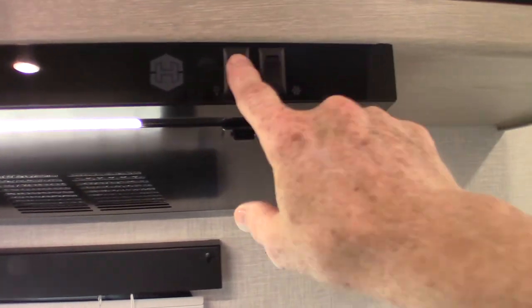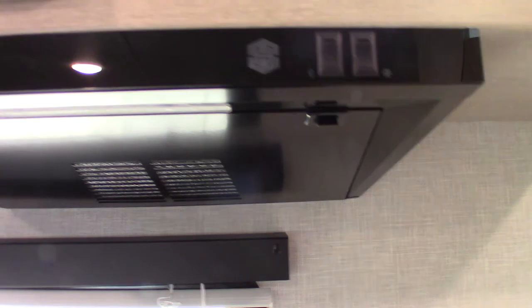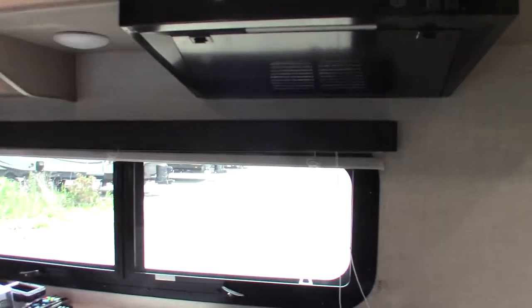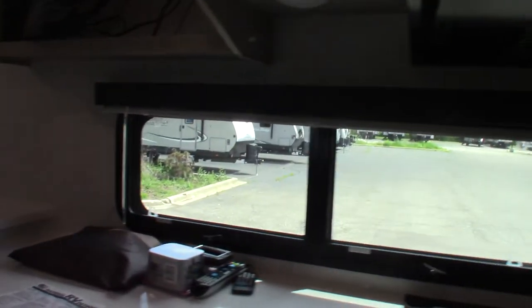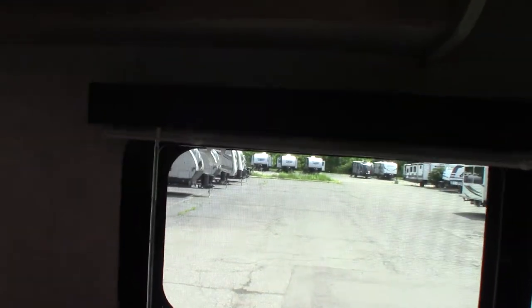This is the range hood light and fan. Remember — there's a baffle on the outside vent that you can open so it flaps freely and vents to the outside unobstructed. Up here is the switch for your signal booster for the antenna. If you're going to use over-the-air TV, turn that on. For campground cable, you can shut it off.